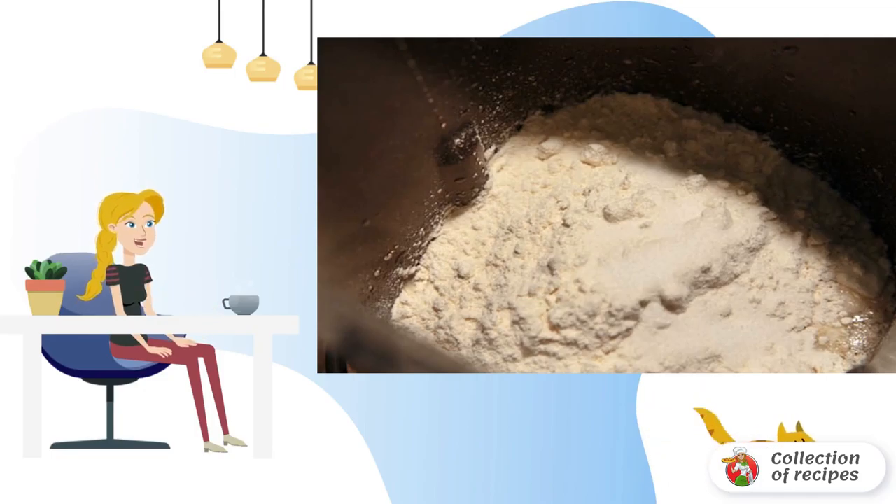Add a pinch of salt, vegetable oil, and flour. Knead the dough — in this case, this process was given to the stand mixer.